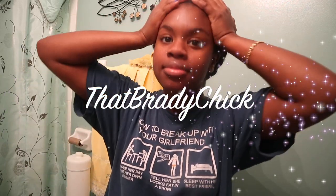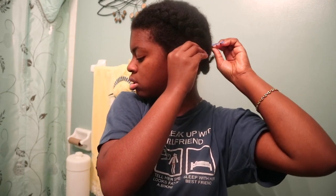Hey YouTube, it's Brady Chick here. Today is gonna hopefully be a short little tutorial video on how I pre-poo my hair prior to shampooing it. In this video I'm not necessarily gonna use my typical pre-poo products — I'm actually going to go for a hot oil treatment, so I'm gonna be using my oils that I'll show you in just a sec.